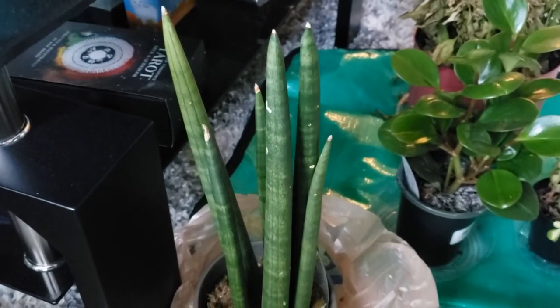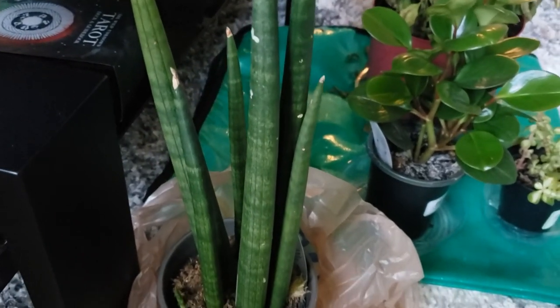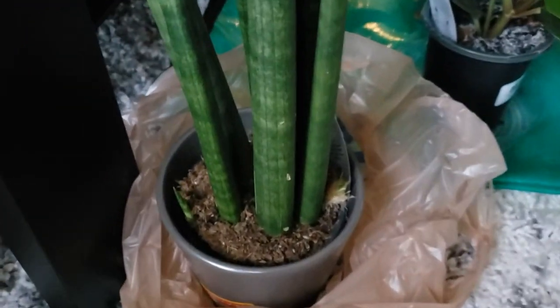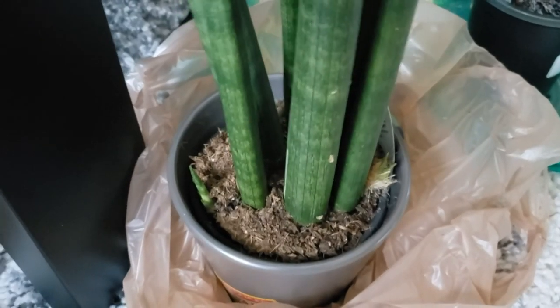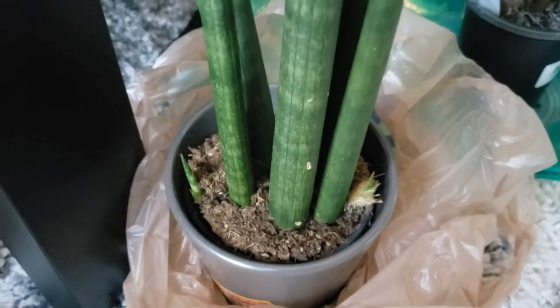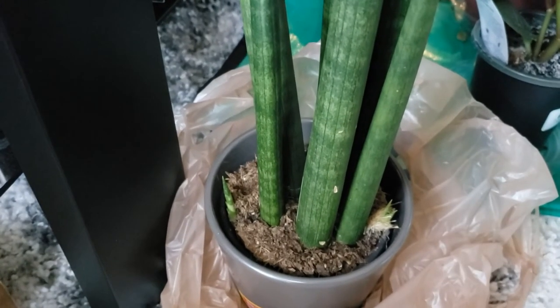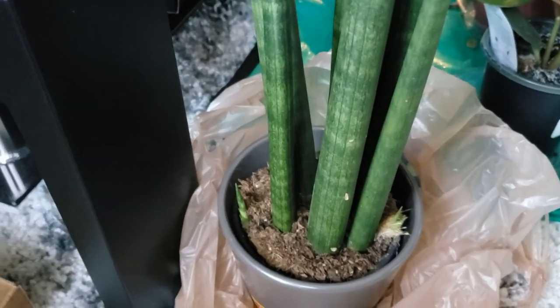When looking closely at my plants to inspect for thrips, I noticed my Sansevieria Cylindrica has babies — one baby, two babies, three babies. I'm so glad I'm not killing this one and that she's putting out new growth. I need to repot her since she's still in the soil she came with. I have a lot of plants that still need repotting from their nursery pots and soil — that'll be a separate video, so look forward to that soon.